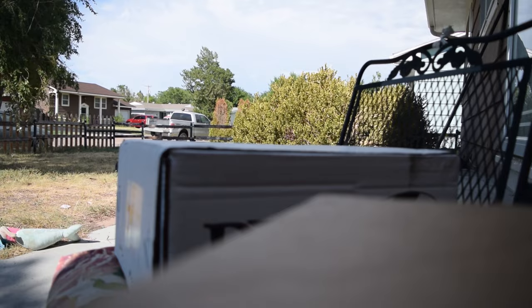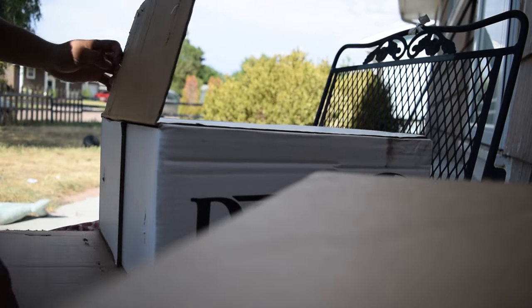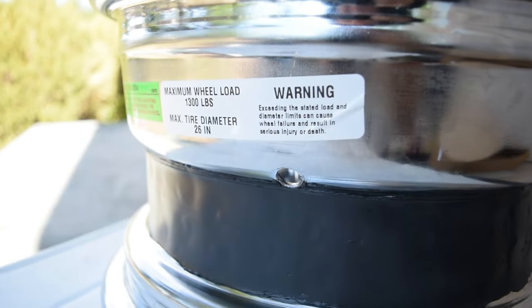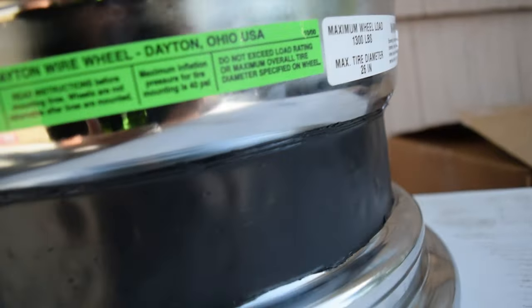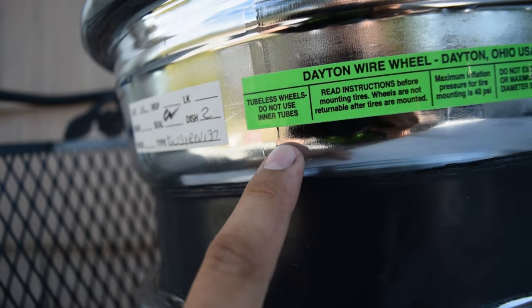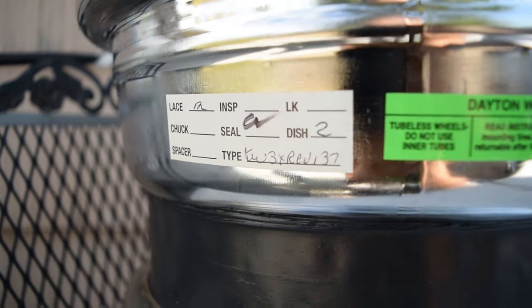Let me go ahead and show y'all — this is what we're rocking here. I'm taking the liberty of taking one of them out the box so y'all can see what's going on. So without further ado, here we have it. We got our warning labels, maximum wheel load of 1,300 pounds, maximum tire diameter of 26 inches, as well as our stamp — tubeless wheels, do not use inner tubes. So don't use tubes, boys. Please just seal your wheels; if you don't know how to seal them, revert back to my videos that show you. Come on, it's 2022, y'all should know. Here it is — past inspection, everything is good.